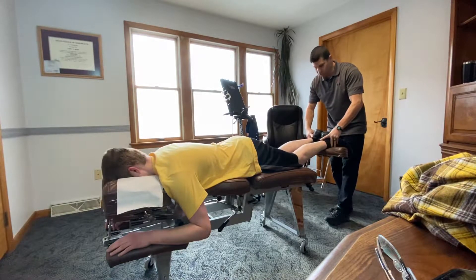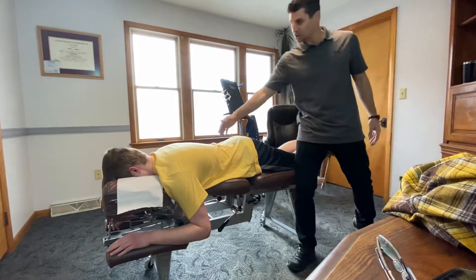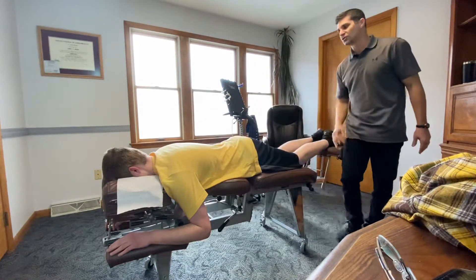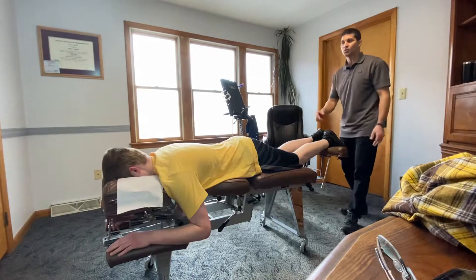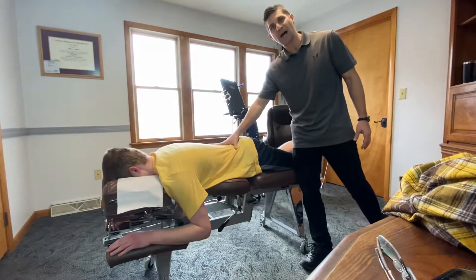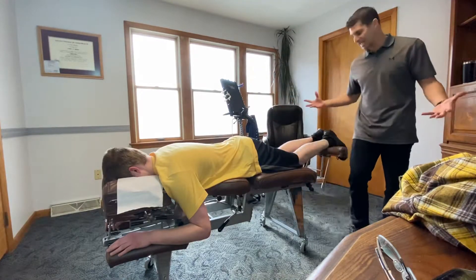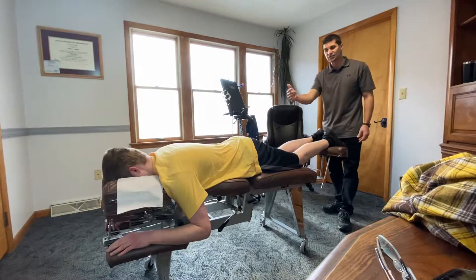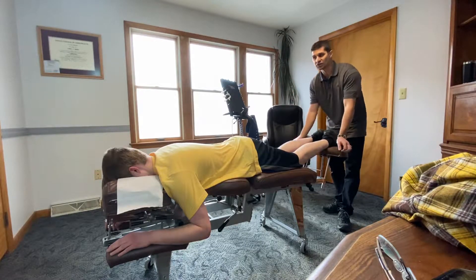So the first thing we do is look for tension on the spine. The brain and nervous system goes through the bones of the spine, so the health of the spine will determine the health of the nerves, which will determine the health of the body, because the nerves do everything in the body. This test is to find any joints in the spine that are irritating the nerves and causing tension.